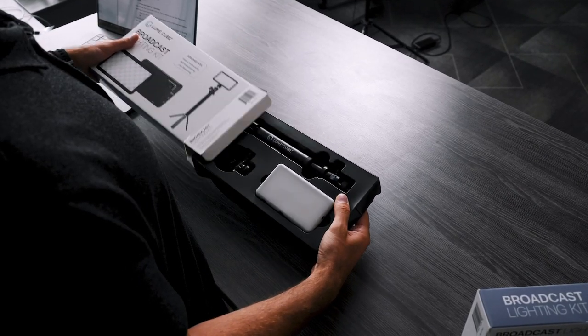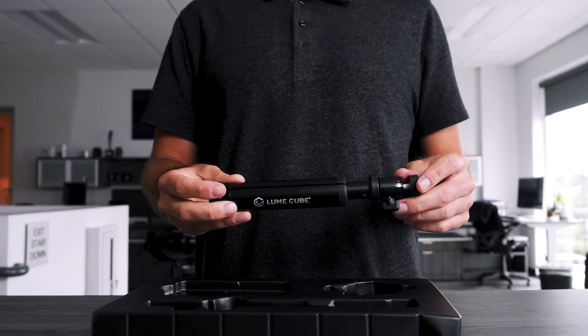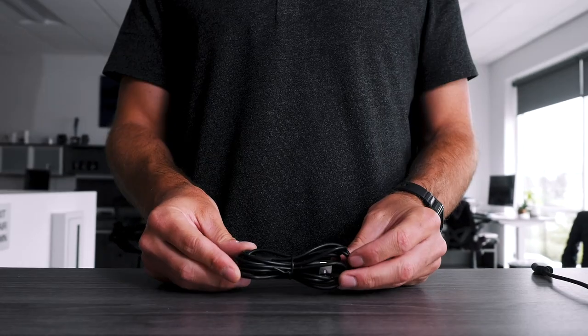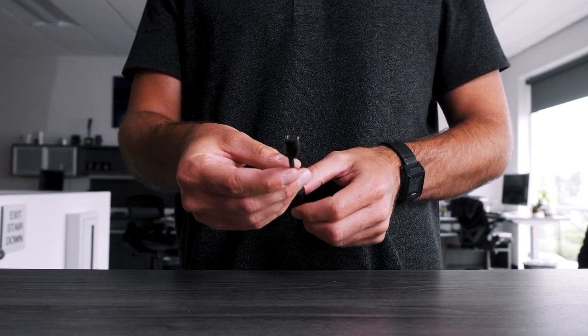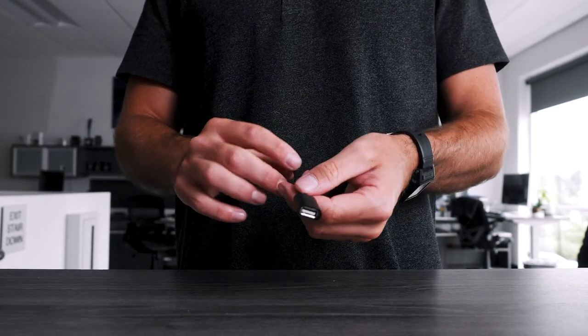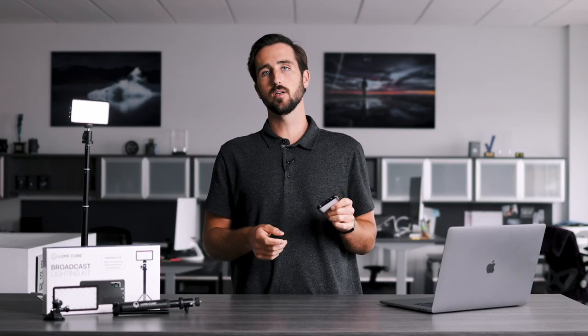When you open the box, you'll find a Panel Go with a diffuser, your desktop stand, your suction cup mount, and underneath you'll find a USB-C charging cable and a USB-C to USB-A adapter, as well as the how-to card and the quick start guide.